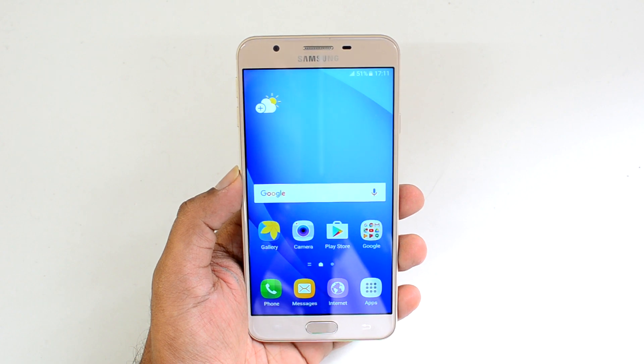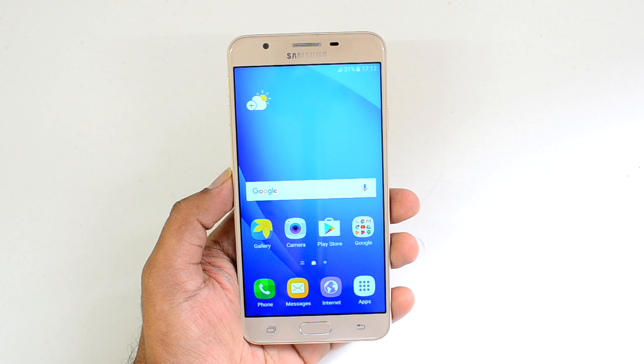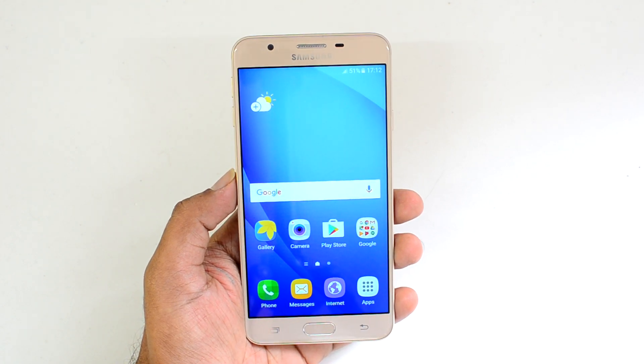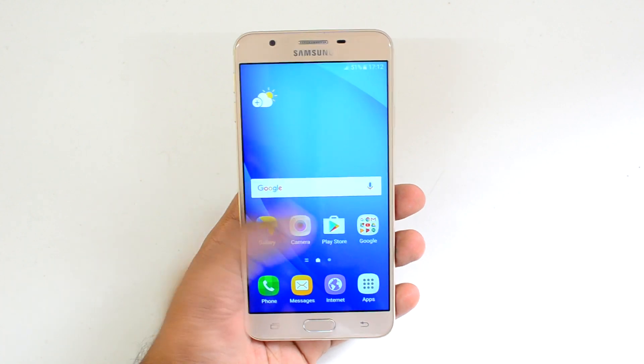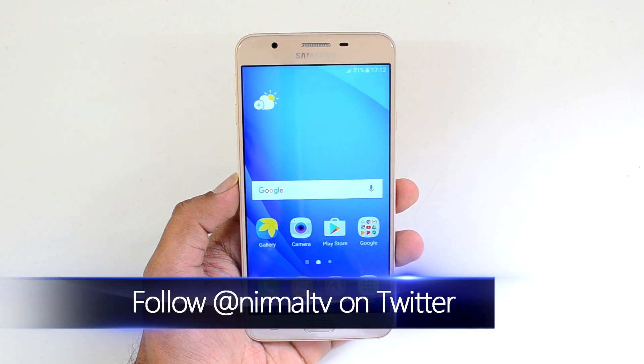Hello friends, this is Nirmal here for Technique. In this video we will talk about the Samsung Galaxy On Next and cover a lot of questions on this device. This is a 15-point FAQ video on the Samsung Galaxy On Next, so without any delay let's get started.